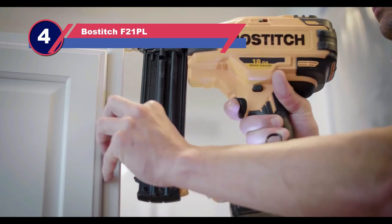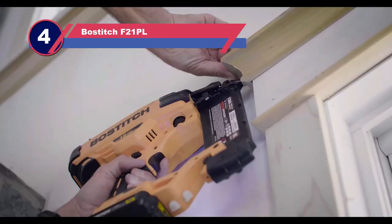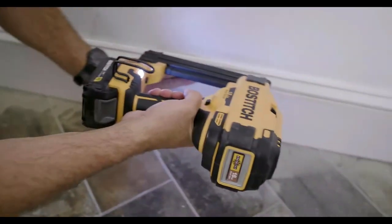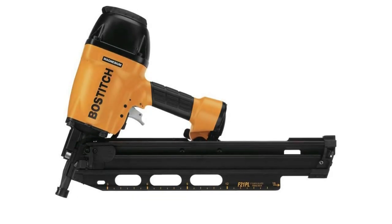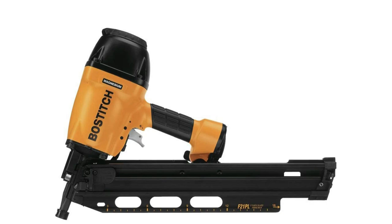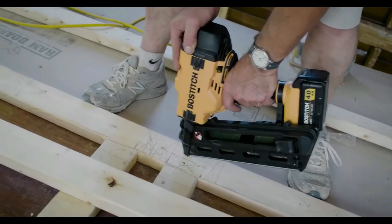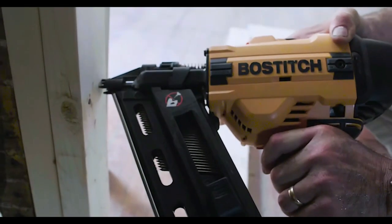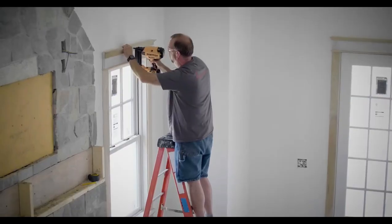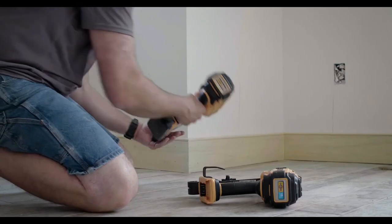Number four: Bostitch F21PL nail gun for plywood sheathing. The Bostitch framing nailer F21PL is only 4.17 pounds, making it convenient for portability. Its body is constructed with magnesium, considered one of the best durable metals for nailers. Impressively, despite using metal, the company has reduced the weight to the lowest — while most of our discussed models are around eight pounds. This nailer has a patented push button for adjusting nails to the desired depth.